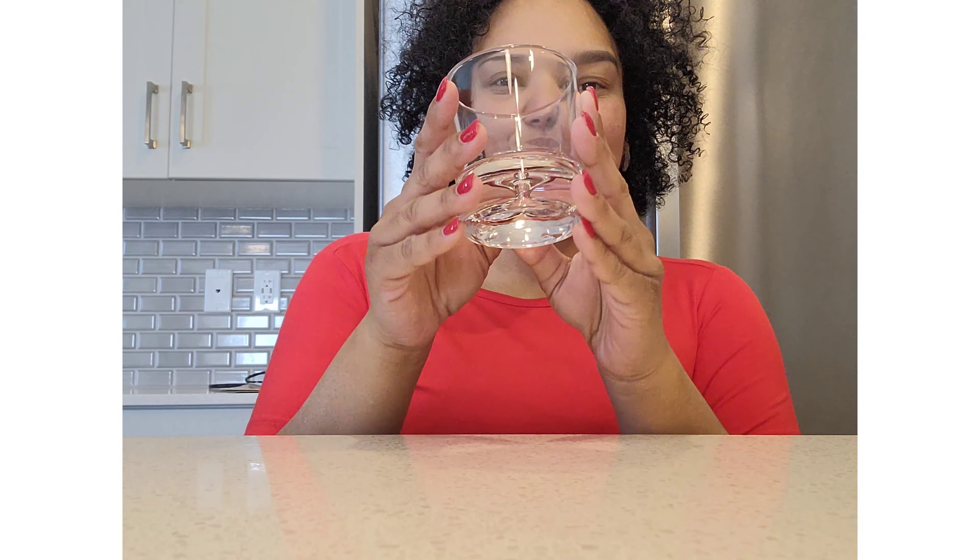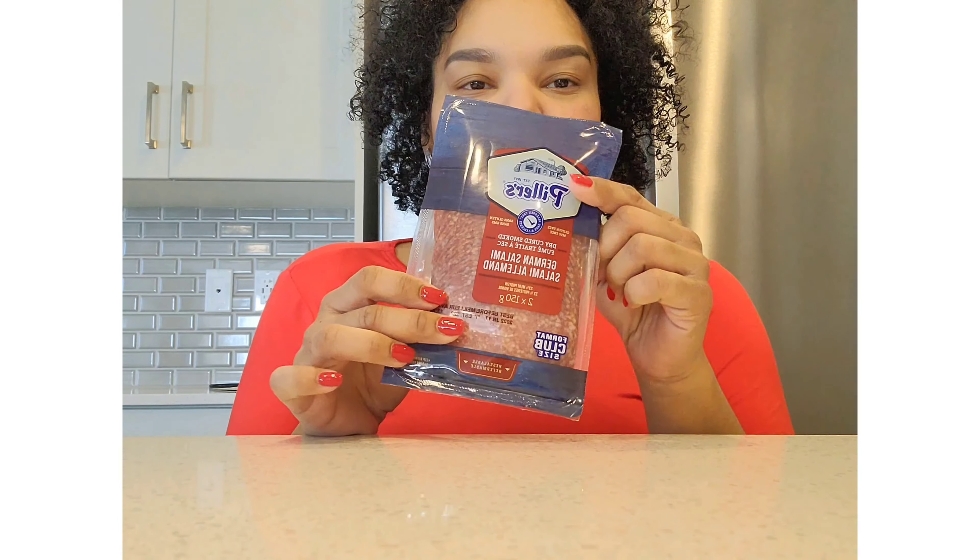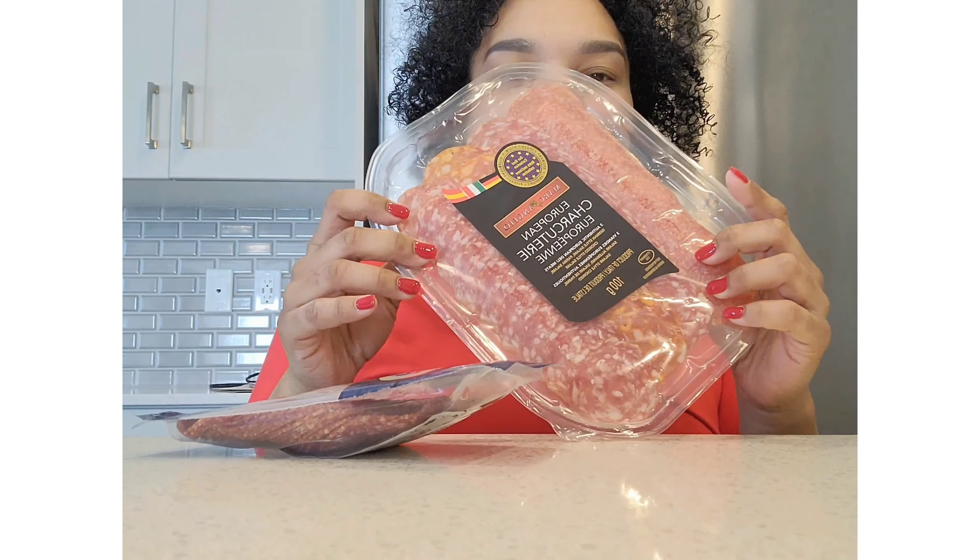To make these beautiful salami flowers, you're going to need only 2 ingredients: a glass and the salami of your preference.